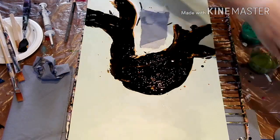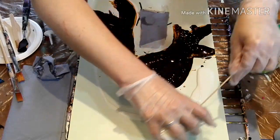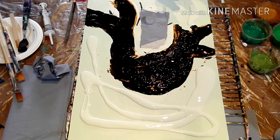Now is the white base where I can really slide all the color out of the squeezy bottle around it — it gives me some shells and some ribbons and all that. So let me spread that all around.